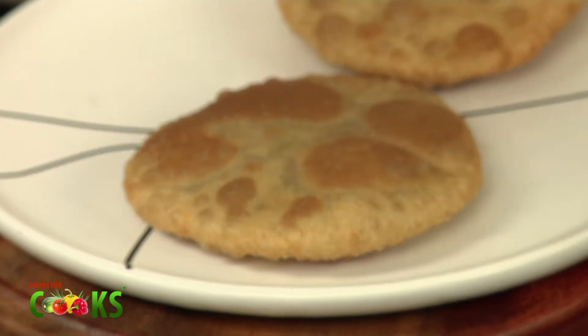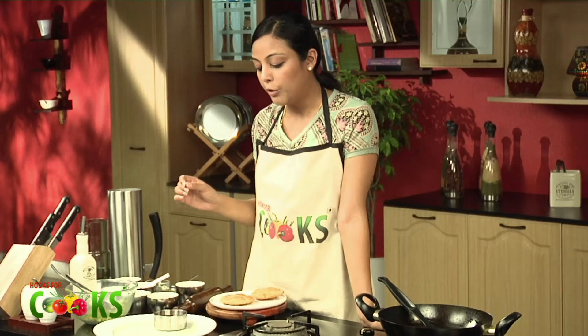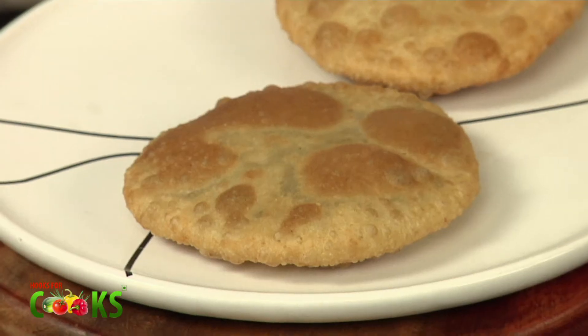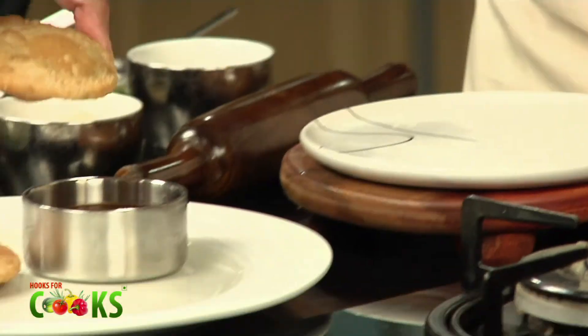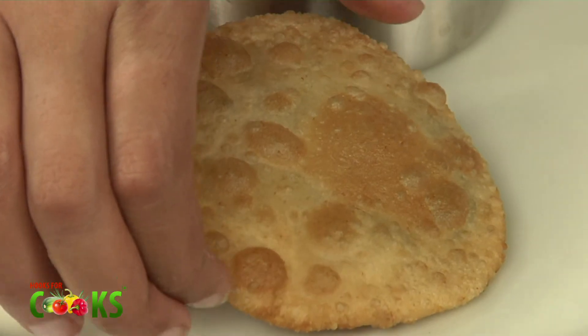I'll be serving the Kachoris with some Imli chutney — that's what it's usually had with. But if you want, you can have it with some mint chutney or some vegetables if you like. The really delicious Kodai Shutter Kachori is ready to serve.